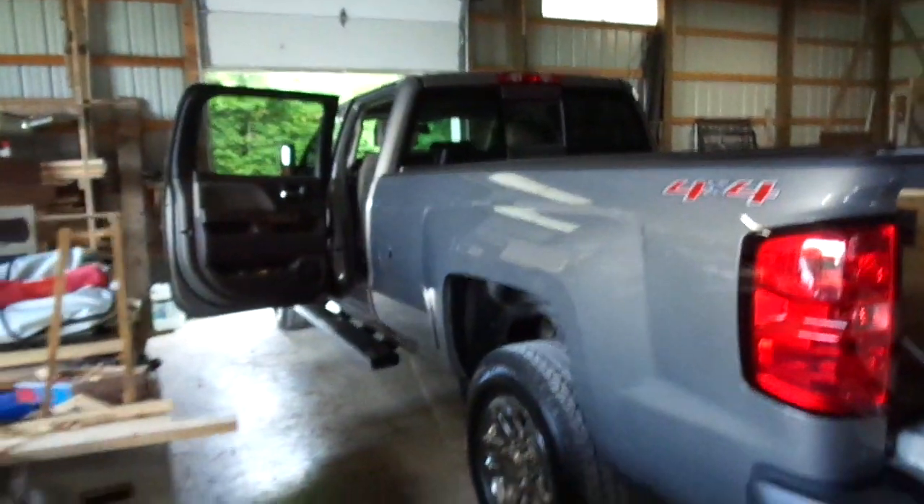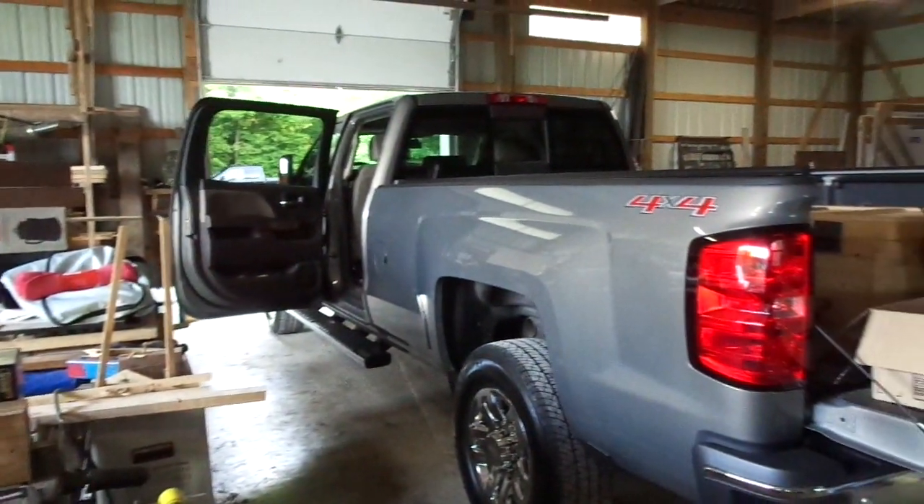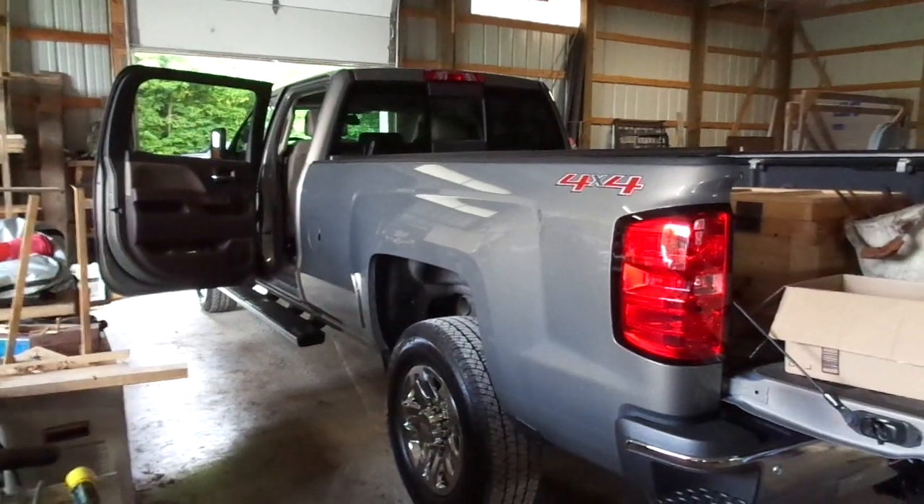Nice new truck I got to ride in too — a nice new Chevy truck with a diesel engine. Anyway, that's my update, that's my arrival. I'll make some more videos later when I get a chance and post them. Talk to you later. Bye.